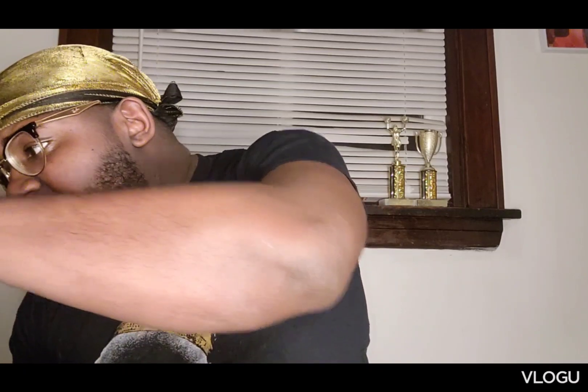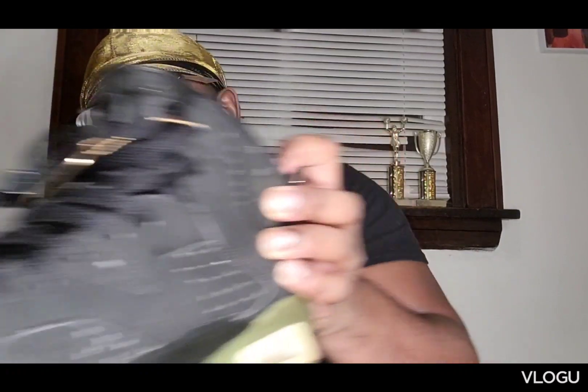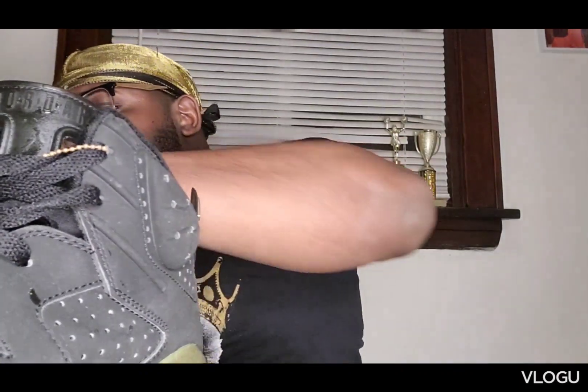Now we're going to talk about the shoes. One shoe has already re-released, but I just have to show you it because it's old. I think I probably wore these like maybe once. I think they still might be wearable, but I just haven't put them on.